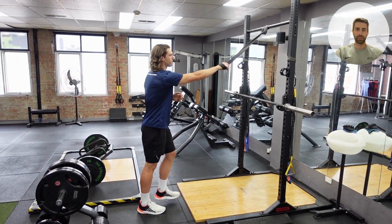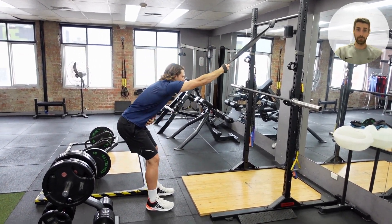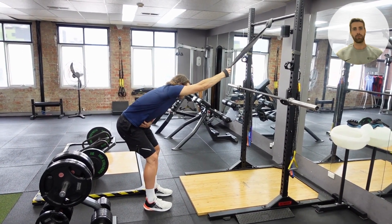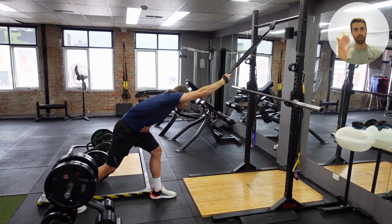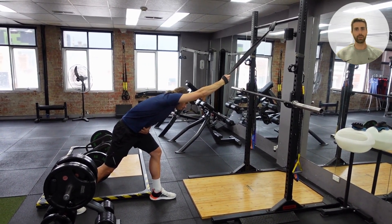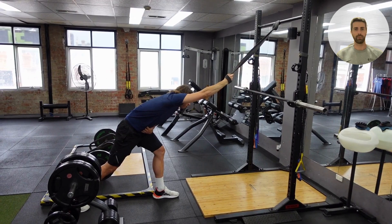The banded lat stretch is fantastic for those dealing with shoulder and lower back issues related to restricted lats. Grab a band with an underhand grip, then turn the palm facing inward. If holding with the right hand, set the right foot back or try to drop that right hip.